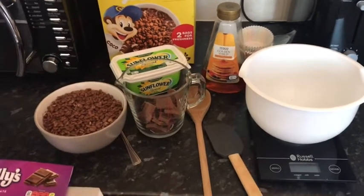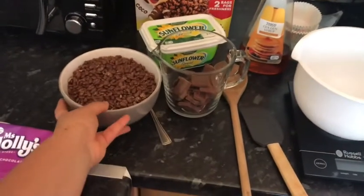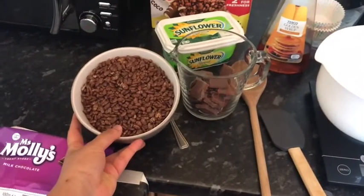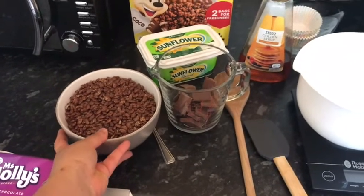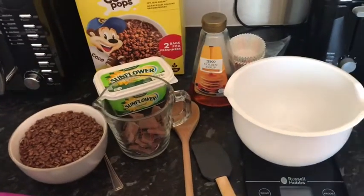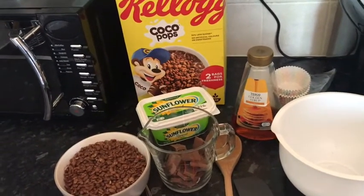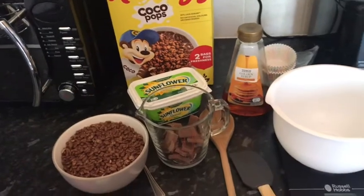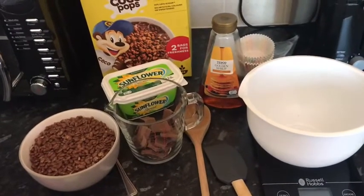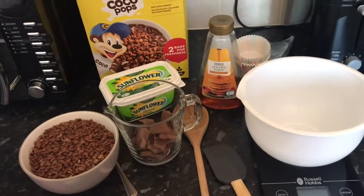I'm going to be making double chocolate cereal cakes today. The reason why it's double chocolate is because — can you see what I've got in the bowl here? I have got cocoa pops, and that's the cereal I'm going to be using. But you can use cheerios, plain rice krispies, or cornflakes as well — it's up to you.